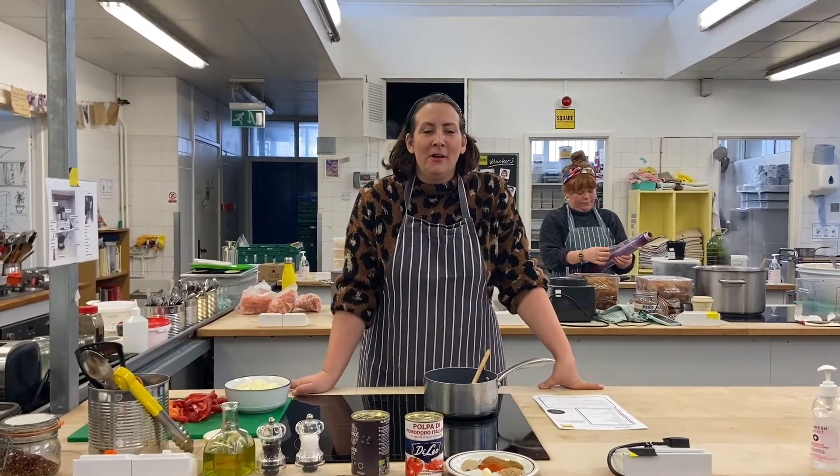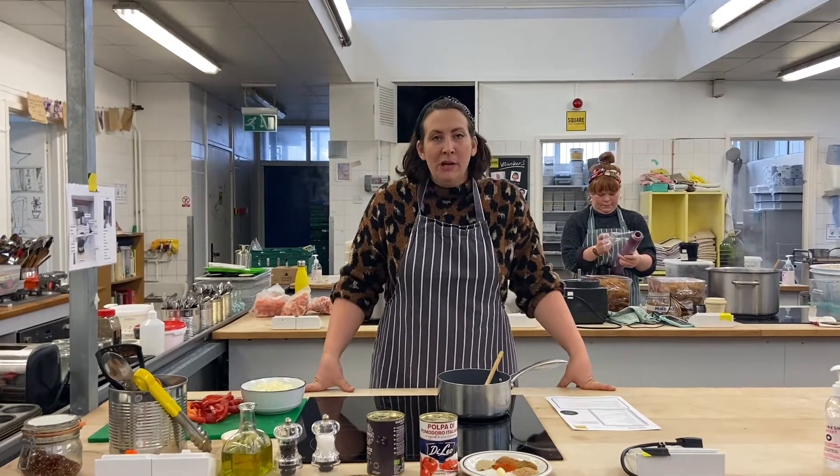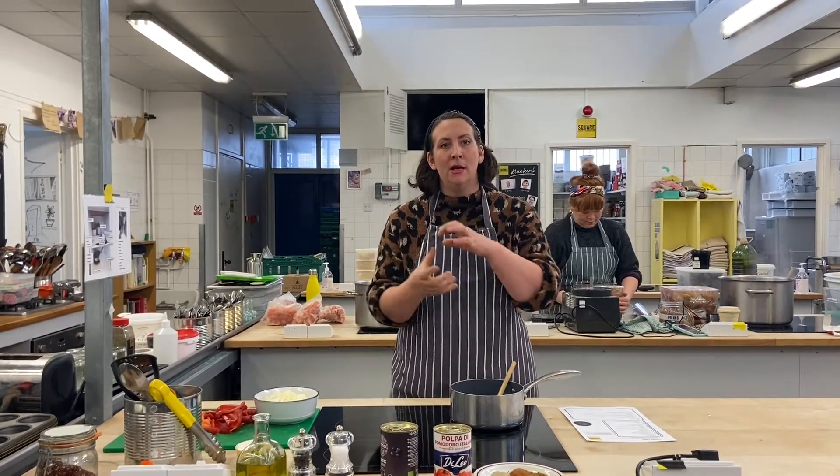Hi and welcome to another recipe kit. So today we're going to be doing a veggie chilli — really easy, quite healthy and one of those recipes that you can adapt and use for lots of different things. So today we're going to do it with rice, but you can do it on top of a jacket potato or you can have it with tortilla chips and salsa. Make it your own — you can also add meat if you'd like to as well.